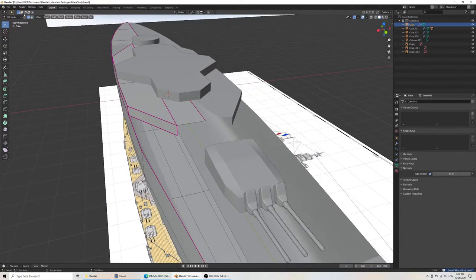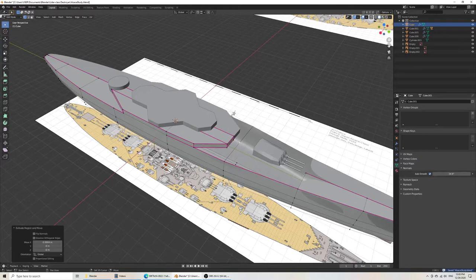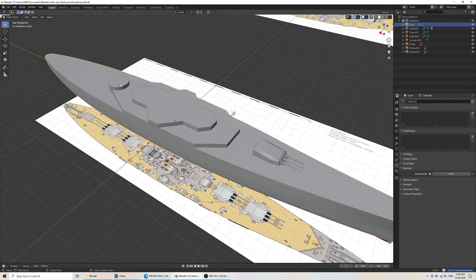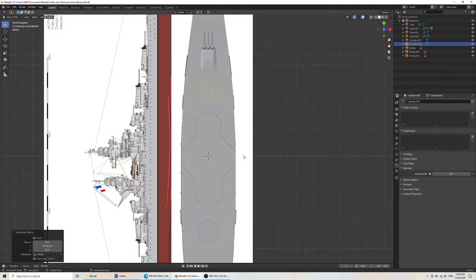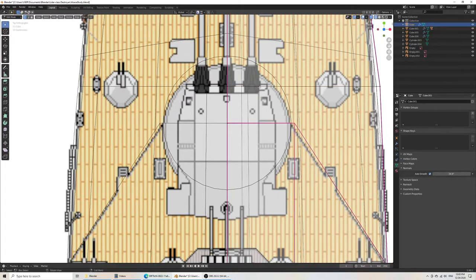Especially seeing how the mirror didn't work too well. Then we can do Shift-D and Y and place this. We have the same size difference here, so I'm just going to move it in. I want to grab vertex, then grab Y, to allow me to be exactly in place. There we go.